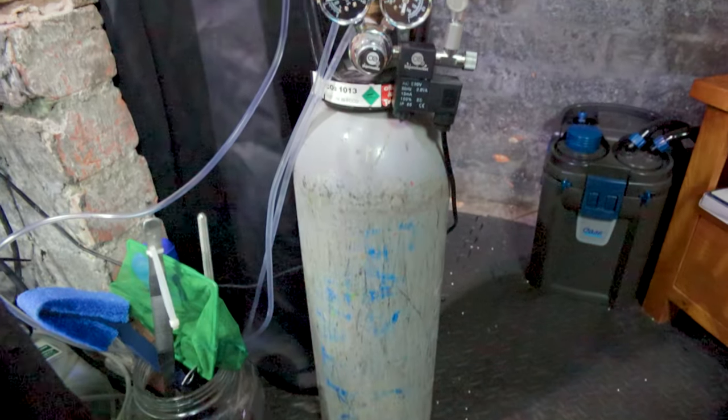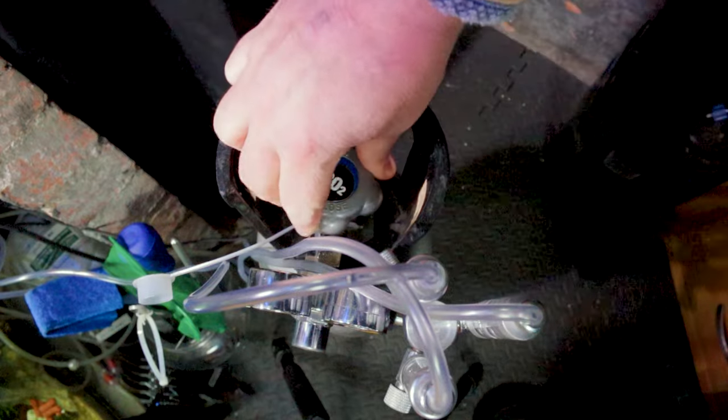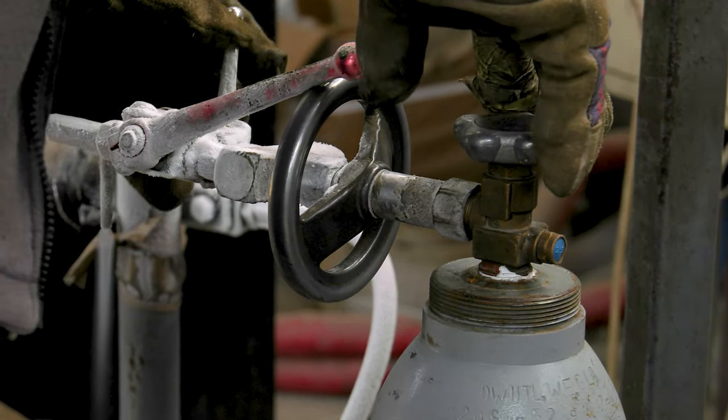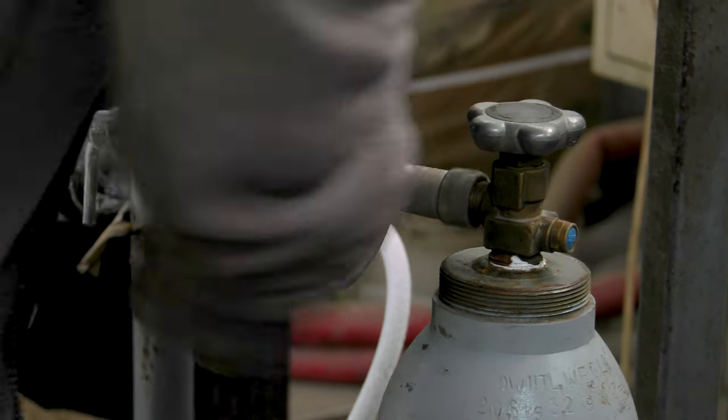The CO2 cylinder is the heart of the system. It's filled with pressurized CO2 and releases the gas when opened. Cylinders come in various sizes, and the choice depends on your tank size and space availability. Personally, I dose all of my tanks off of one 6kg cylinder, which I get refilled at my local gas supplier for around £25.